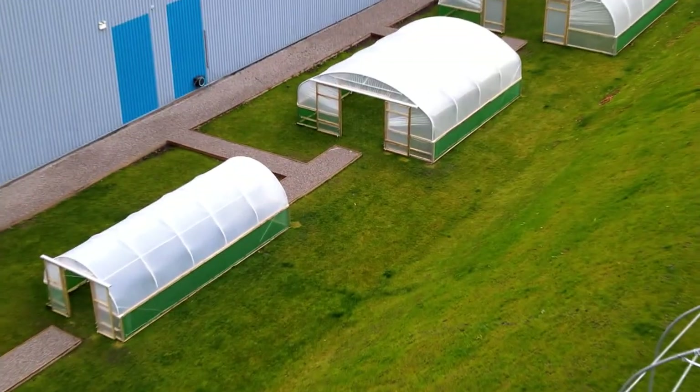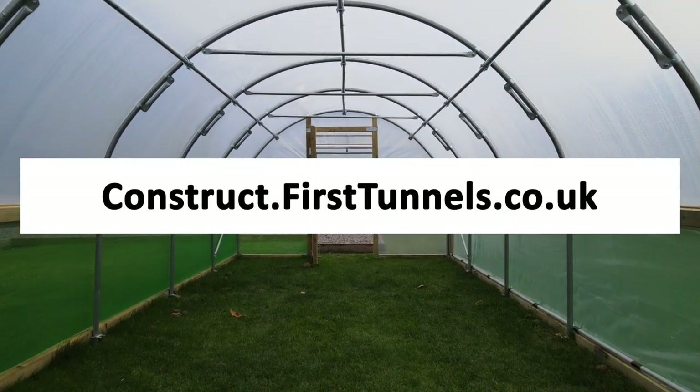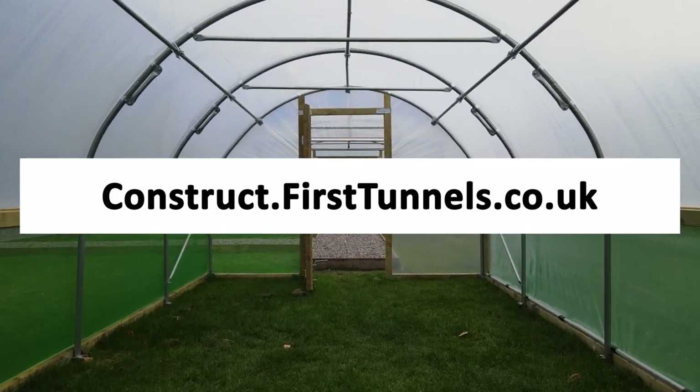You can find more videos to help you build your polytunnel at construct.firsttunnels.co.uk. We also have a construction helpline if you require any further assistance.